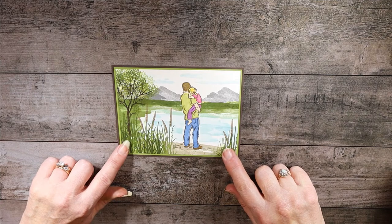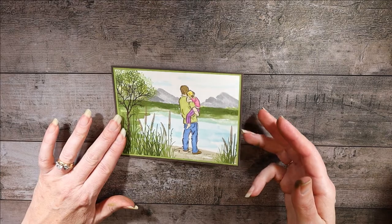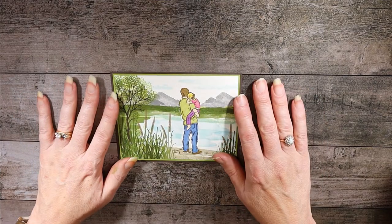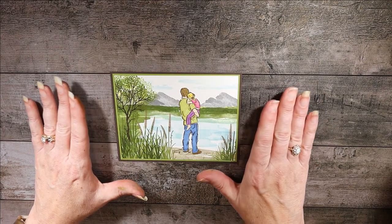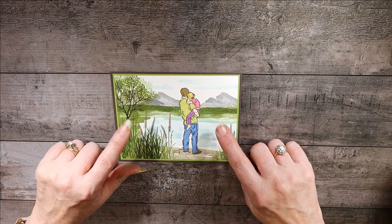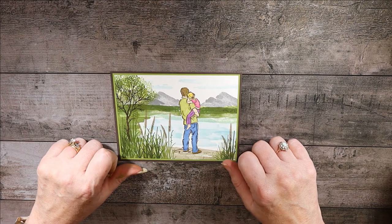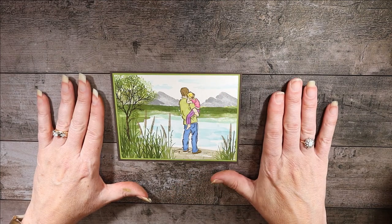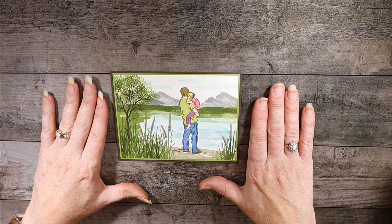This is our project today and you could probably use it for something other than a card. I have mine just on the Early Espresso and you could do a number of things with it, but I'll show you how I did it and you can choose to change it up however you would like. I'm calling this a watercolor landscape using stamps, and this is my second attempt. I did another one with a girl and this one is with a daddy and daughter, which would be perfect for Father's Day.